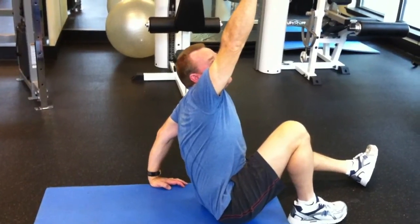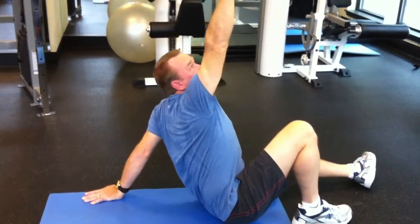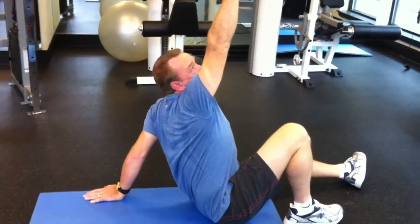Rotate your left hand right behind you, and then pull the shoulders in and lift the chest up proud.